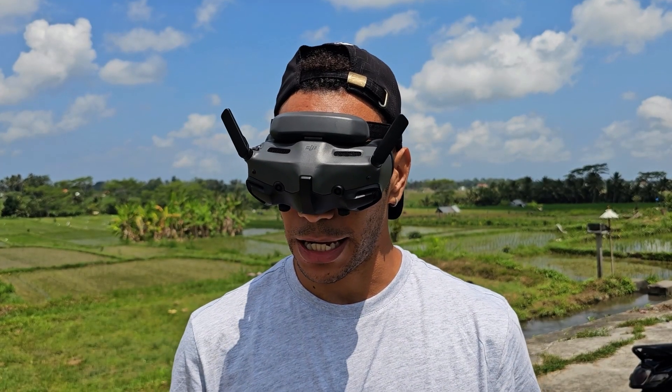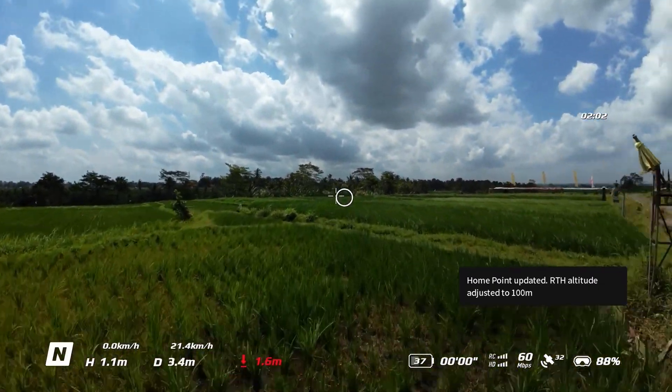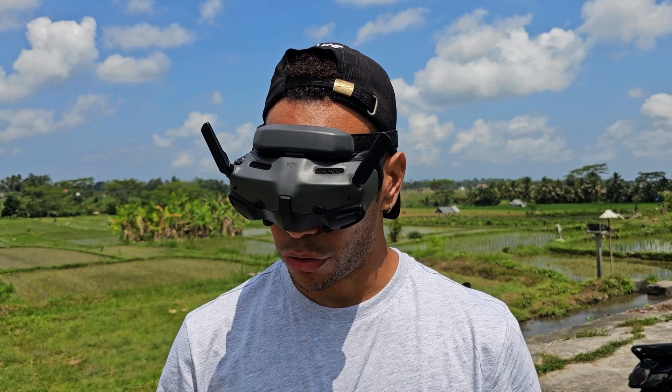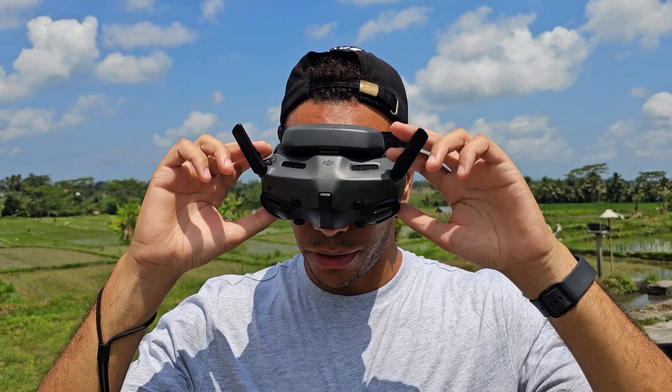First off I'm going to get the drone in the air. Okay, we're off, so I'm just going to go park it over here somewhere, and then we're going to go through the menu system using the controls here on the goggles.